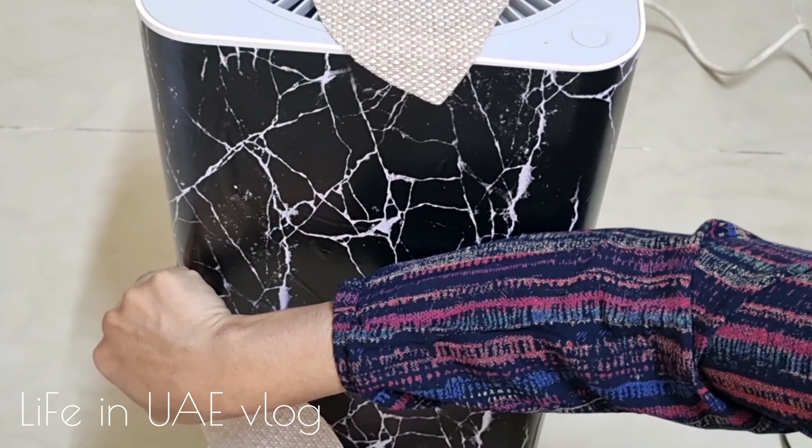Next DIY: I'm using an air purifier that is no longer working. I thought of discarding it initially but decided to reuse it instead. I covered it with black wallpaper that was already available, then cut a pink place mat into a round shape, cut that into a half-moon, and stuck it on the black wallpaper as shown. The top part is covered with the same place mat — and that's all, a beautiful plant holder is ready.